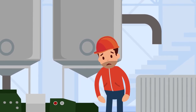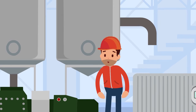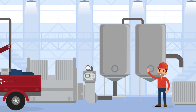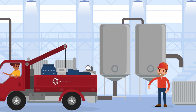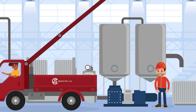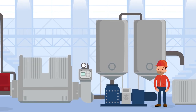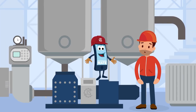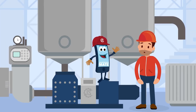Wouldn't it be great to have an intelligent pump which could warn you in due time? JS Proputech now offers the JS Maintenance Mate, and this will be implemented on all new pumps, free of charge. Meet your new mate — the JS Maintenance Mate.